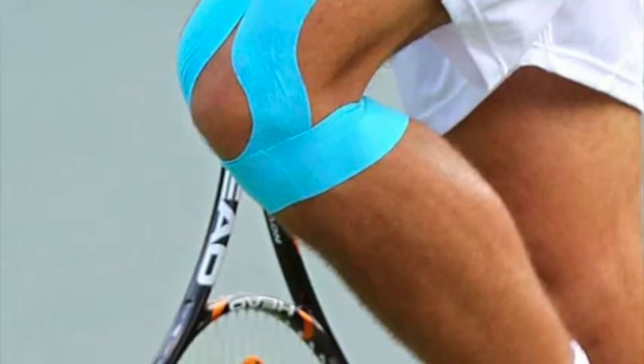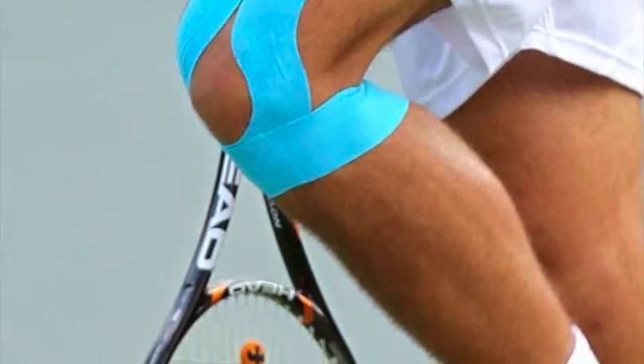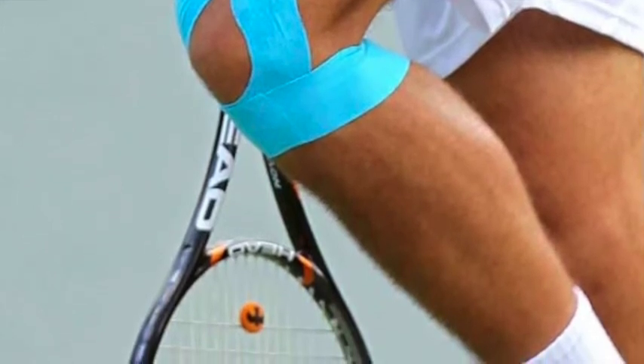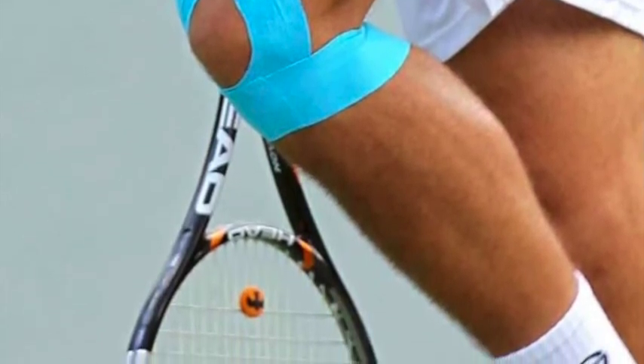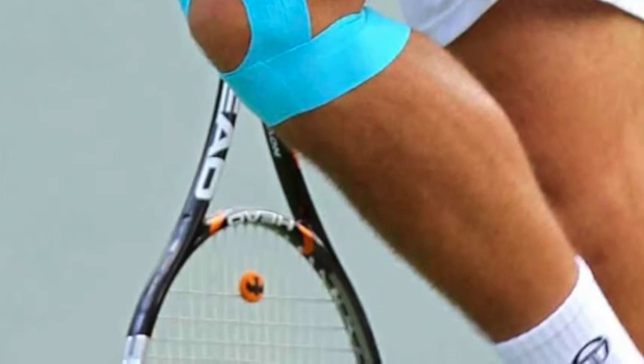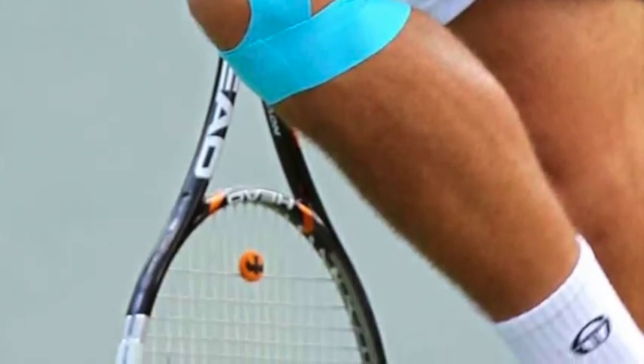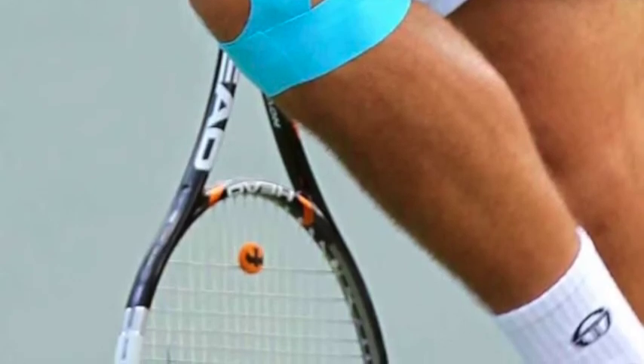Whereas if we have an athlete that we're taping right before a competition, that athlete may actually need to be re-taped once or twice during the competition, because especially if we're taping an area like the knee or the elbow where there's a lot of movement, that tape is going to start to come off, especially as they start sweating and the more that they're moving.